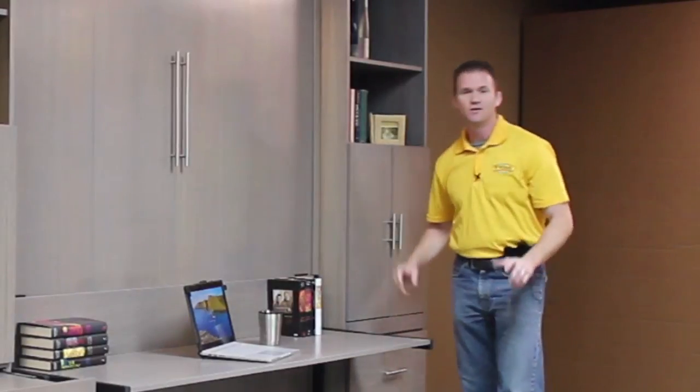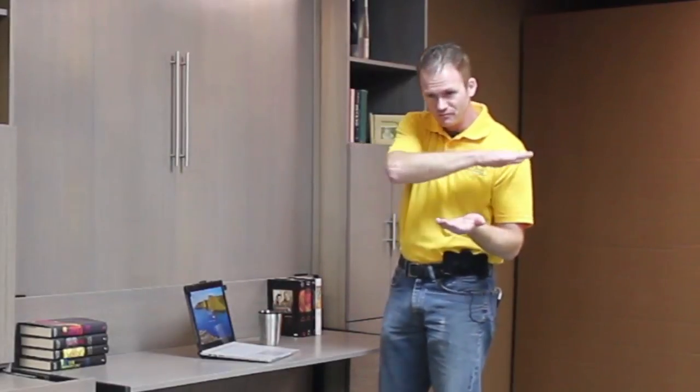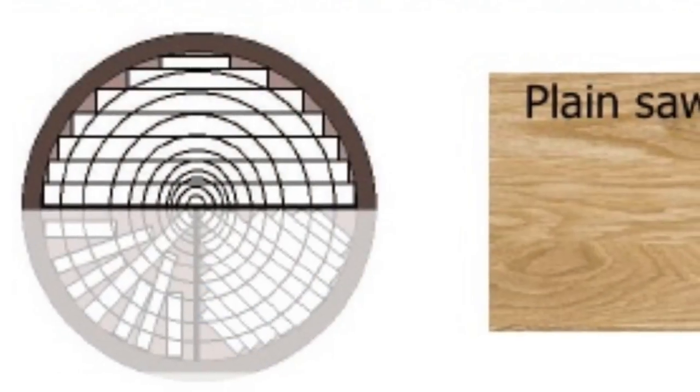One of the cool things about this is the wood choice that we used on this one. This is Rift Cut White Oak, and Rift Cut White Oak is referring to how they cut the lumber out of the log. Normally we use plain slice — if you picture the log, they'll just slice it plainly throughout the log to get the lumber. Very little waste if it's done that way.